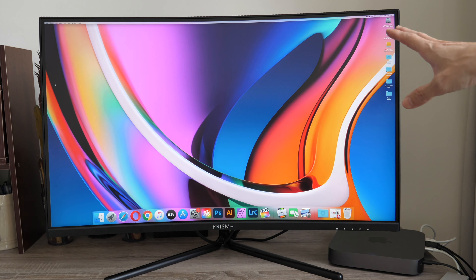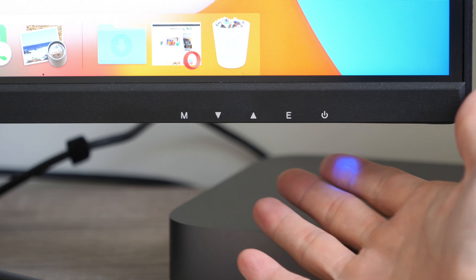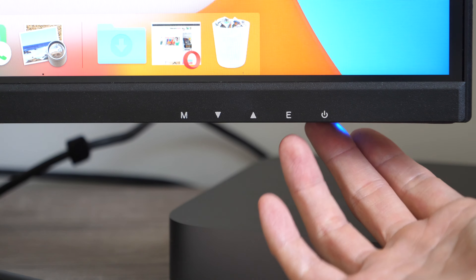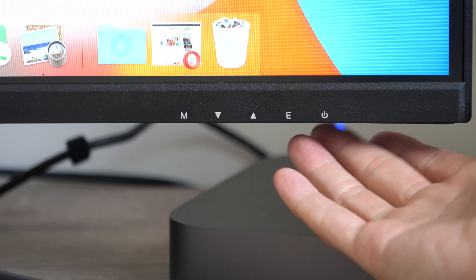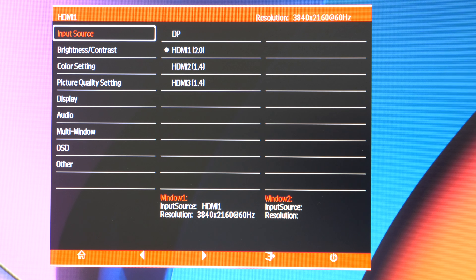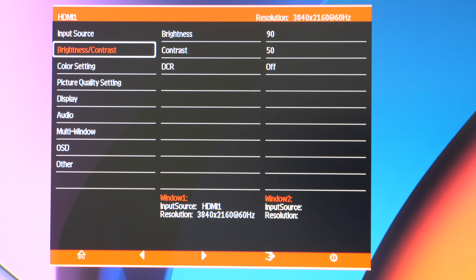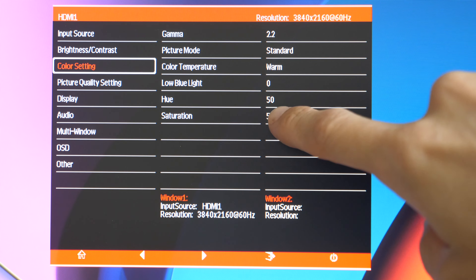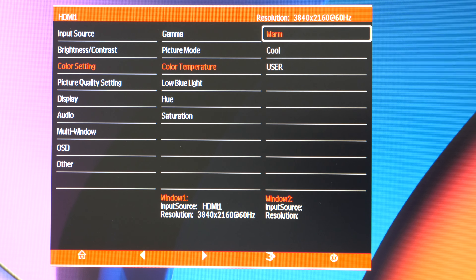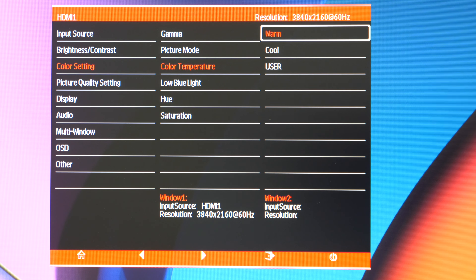Let me quickly run through the OSD menu. The buttons are at the bottom right — the power light points downwards so it's not visible from the front. Navigation is very easy. Input source is detected automatically, or you can choose manually. You can adjust brightness and contrast. For color settings there's gamma, picture mode, color temperature, low blue light, hue, and saturation. Unfortunately, color temperature only offers warm, cool, and user — you can't specify a specific Kelvin value. I find warm gives more accurate colors.